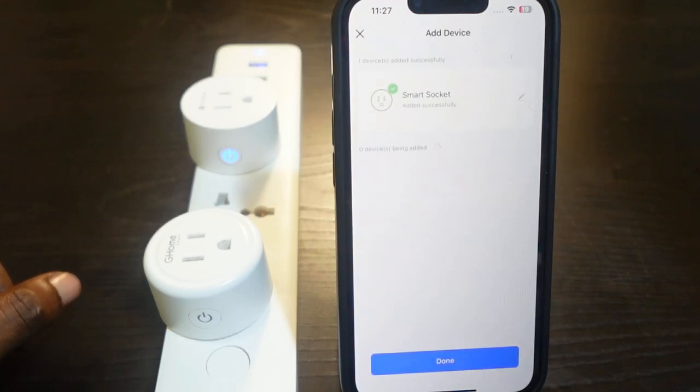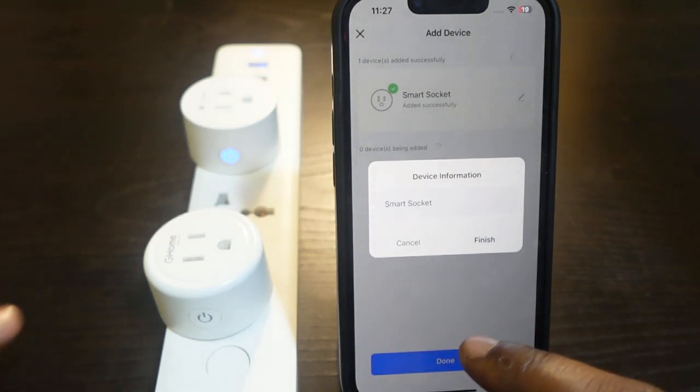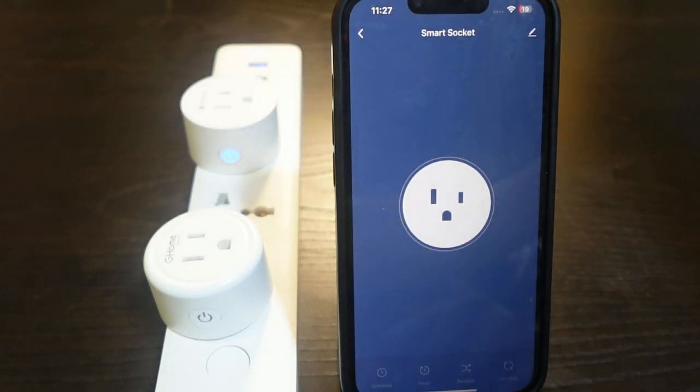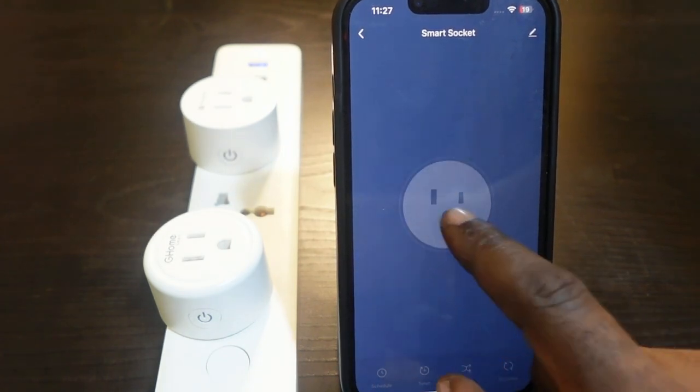Wait a few seconds while it connects. Once it's connected, you can tap here to rename your device. When you're done, tap Finish and tap Done. Your smart plug is now back online and you can control it through the app.